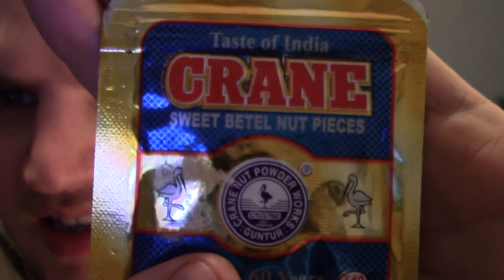This one I wanted to try — sweet betel nut pieces. Crane, Taste of India. I was thinking about doing this on a separate video, but no. It's got betel nut pieces, vegetable oil, natural spices, menthol, clove oil, saccharine. It says 'chewing of betel nut pieces is injurious to health' — so apparently it's bad for you to chew this stuff. The smell of it is almost like opening a packet of tobacco — it's got a smell of something for grown-ups, a mature, rich smell. Inside there are loads of little bits — I guess that's the betel nut.